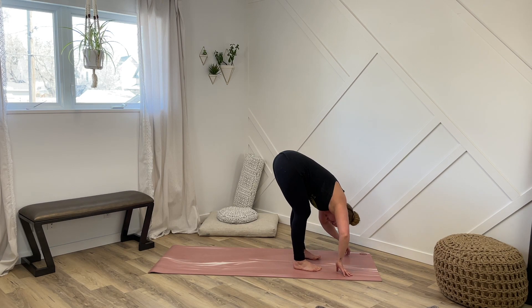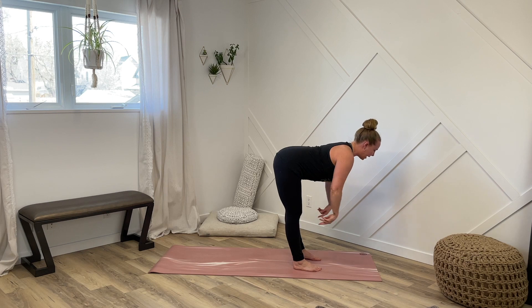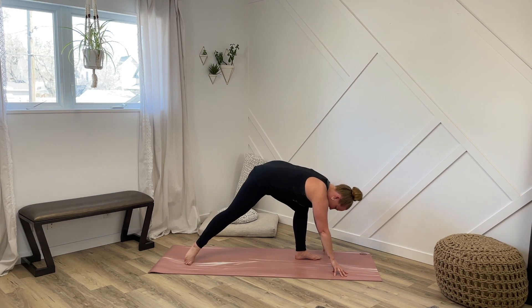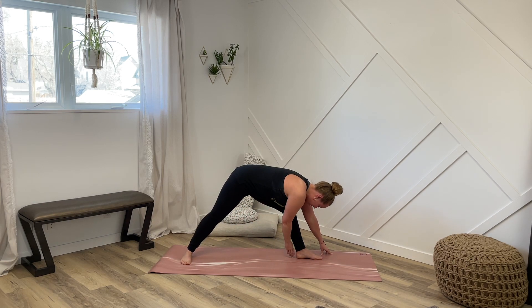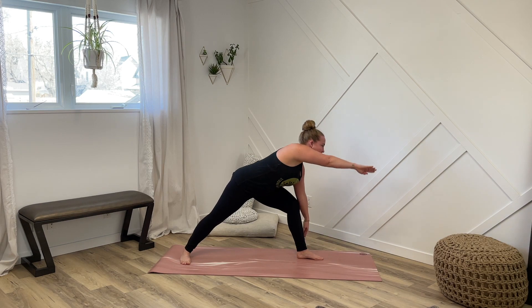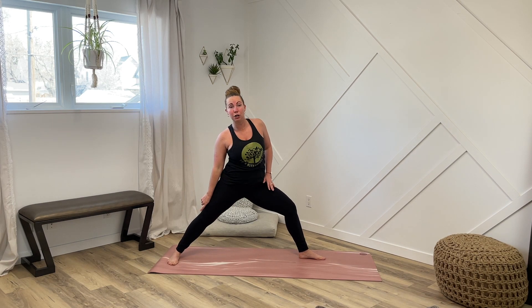Now on our next breath, we're going to inhale and come up into our flat back. So think long spine, pull the low belly in. As we exhale, take your fingertips down to the floor to help you be nice and stable, and pick up your right foot and take a really big step back. Reach your foot all the way to the back of the mat and have your toes pointing out. Your feet should be in alignment with your heels in line. Stay nice and bent in that front leg. And now reach your right arm forward and come all the way up into our Warrior II.